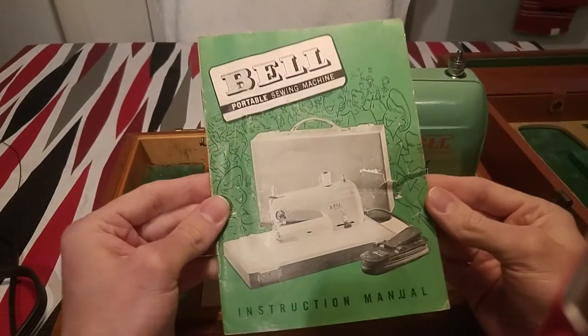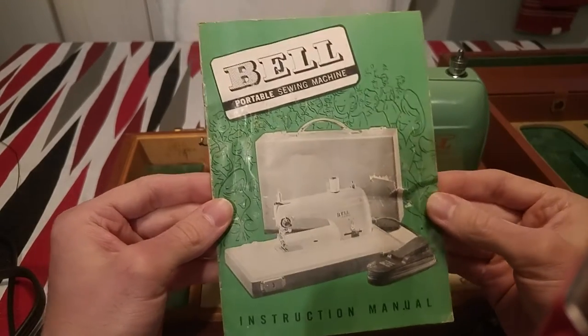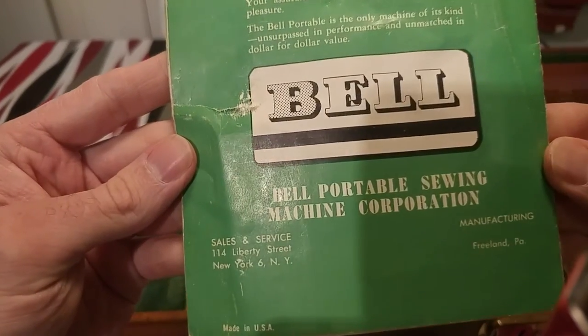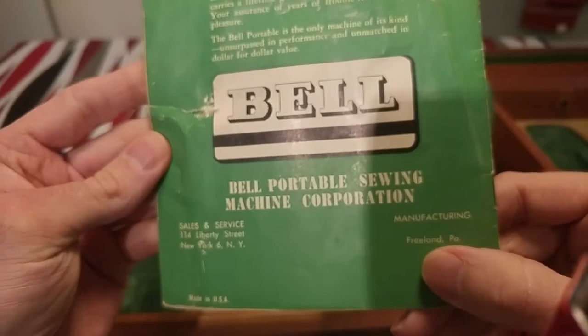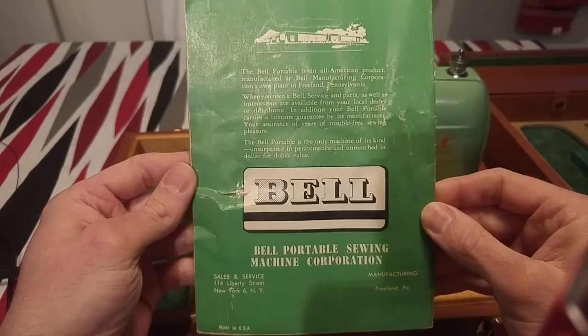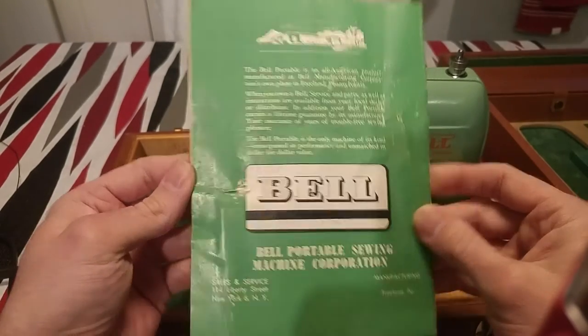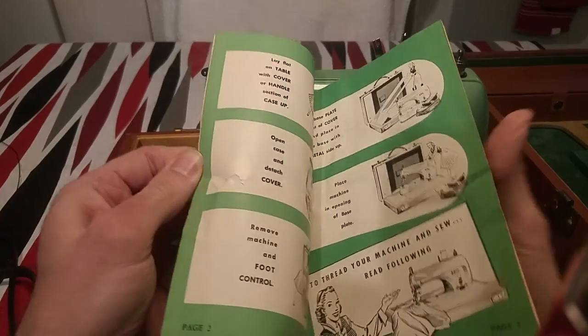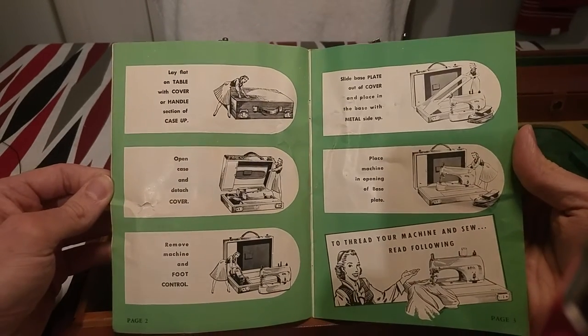Here's the original manual — it's a stretchy manual that shows you how to use the machine. The company is in Freeland, PA, and this is where it was manufactured.